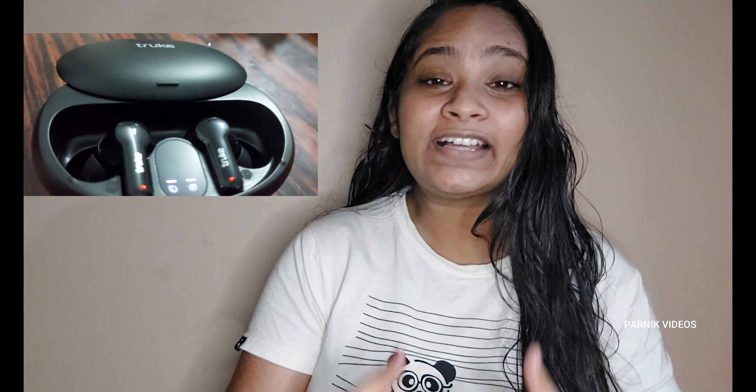This is the Truque Earbuds S1 with CNC mic and sliding design. The Bluetooth version is 5.1. Truque Earbuds is designed for Android, iOS, and Windows. It has a dedicated gaming mode with low latency up to 85ms, and also Hi-Fi music with AAC codec support.